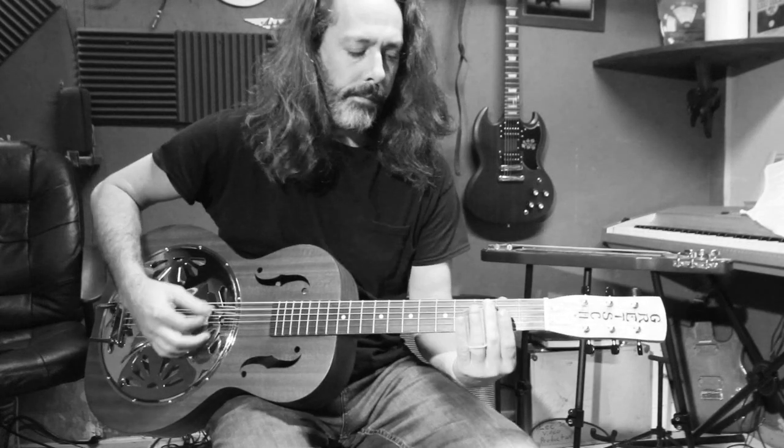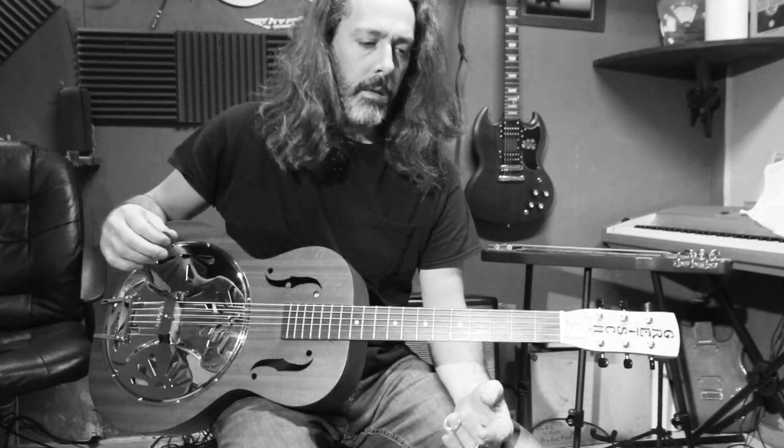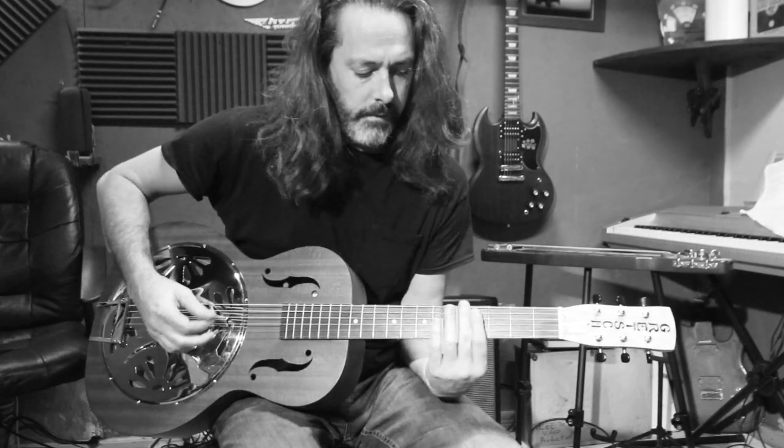Roots Collection, mahogany body. I'll try a little open G slide stuff to give you guys a little tone of it. Disclaimer: I'm not necessarily a slide player, but I'll give you an example.